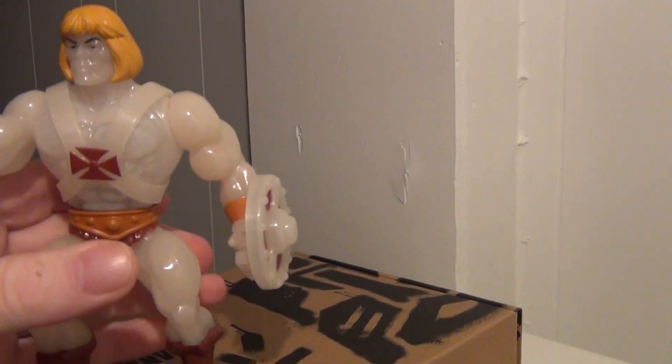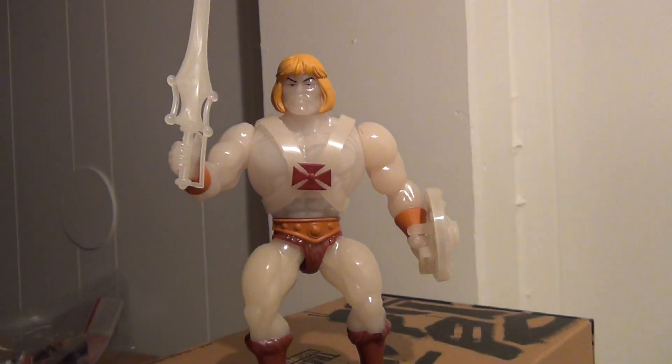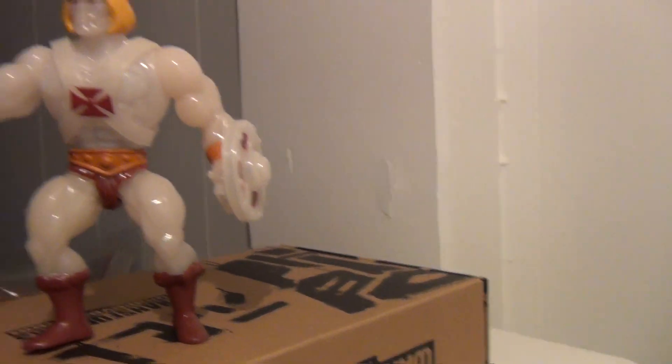So this ends my review on Transforming He-Man. From me to all of you and your family, have a great and safe Halloween. Until next time guys, take care. Later.